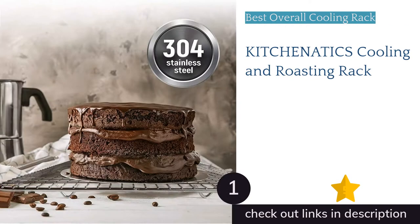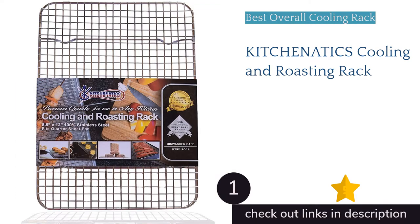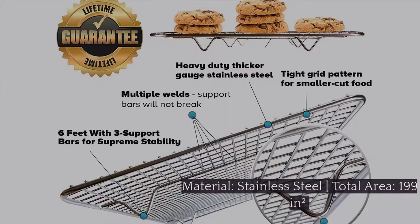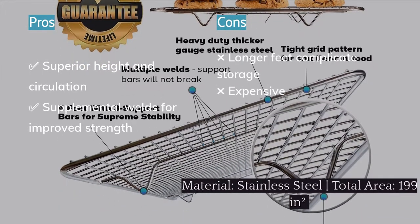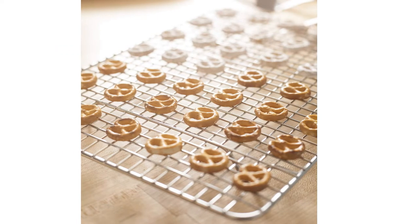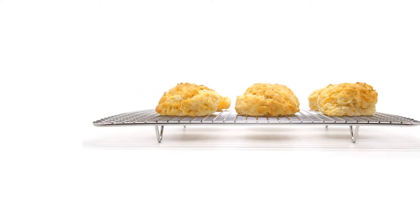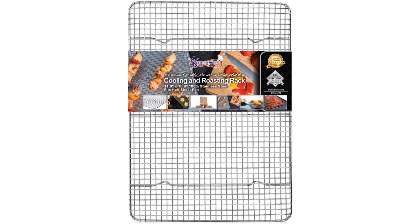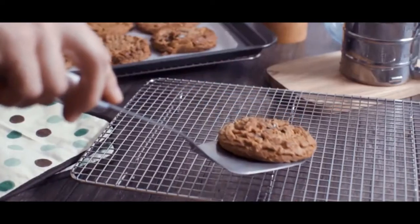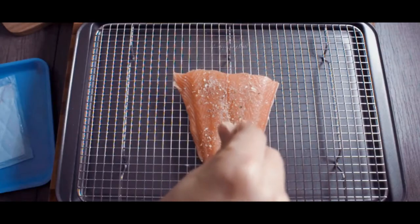The first product on our list is the Kitchenatix Cooling and Roasting Rack. It emerges at the top of our review thanks to several thoughtful design facets that set it apart from the crowd. This rack is double the height of all the other single racks we tested, standing at one inch high and offering superior airflow. Supplemental welds where the six feet are braced to the standard 3/8-inch gridded rack provide additional support and stability, remarkably holding up to the manufacturer's claim of supporting up to 45 pounds — we tested it. The stainless steel design is also dishwasher friendly and oven safe up to 575°F, making it a versatile option for roasting and air frying too.